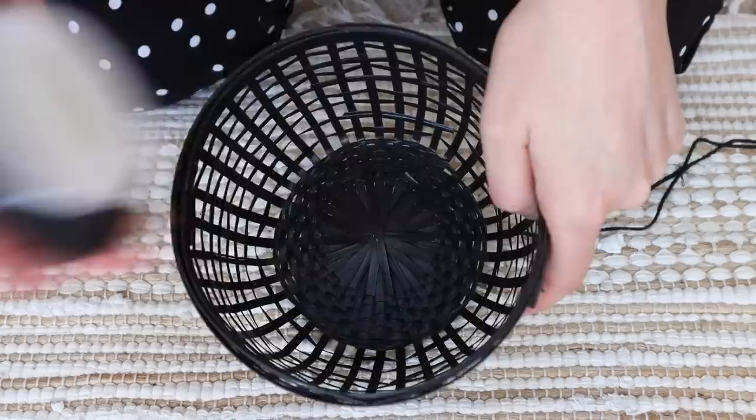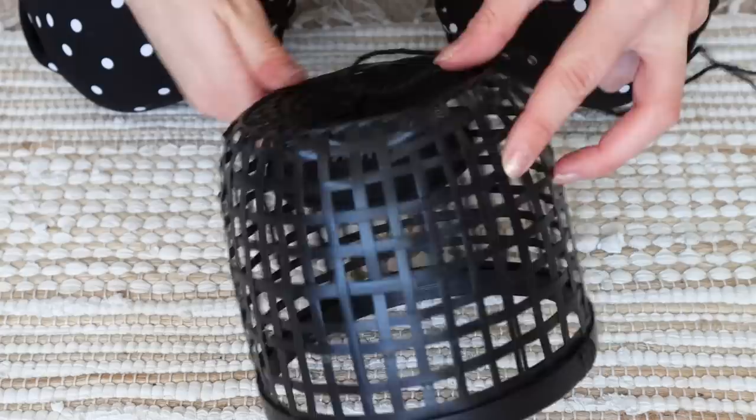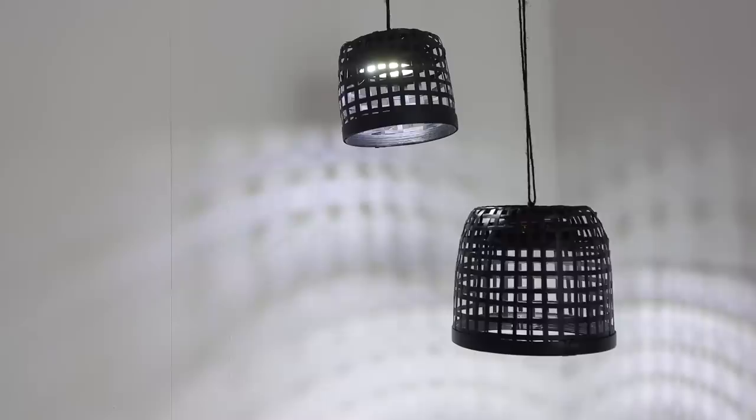To install these into your shade, just peel back the sticker on the bottom and then place them into your basket. You could also use a little bit of hot glue if you feel like the sticker isn't going to be enough. Now you're ready to hang them up from a hook on your ceiling and you've got two very simple basket lampshades, perfect for renting if you don't want to install a lampshade in a really obscure corner of your room.